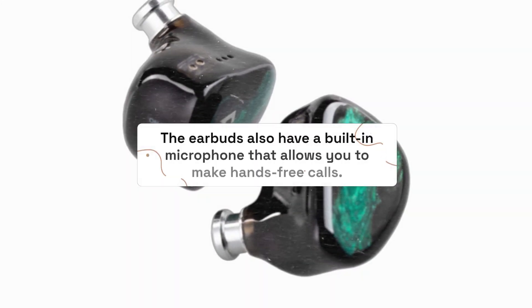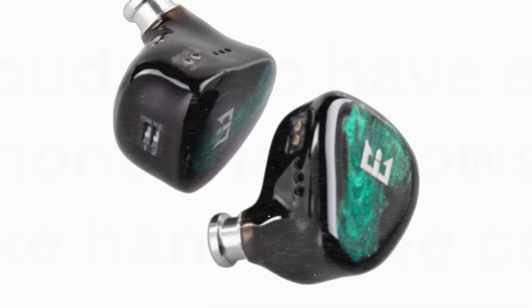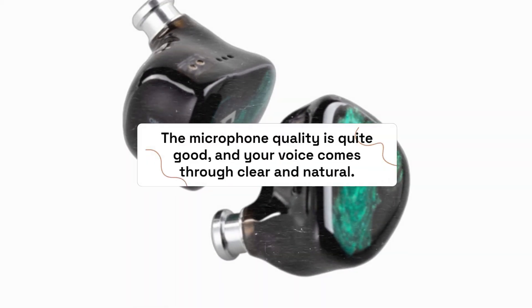The earbuds also have a built-in microphone that allows you to make hands-free calls. The microphone quality is quite good, and your voice comes through clear and natural.